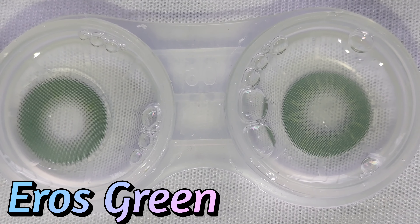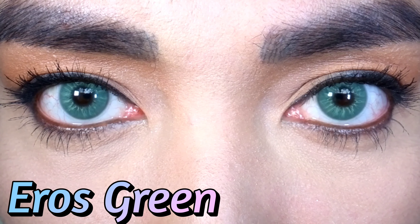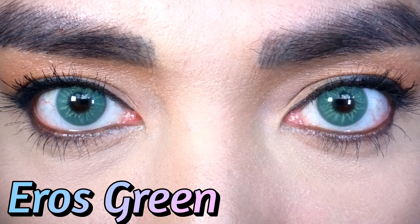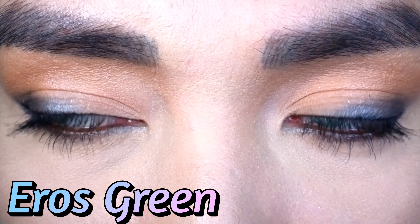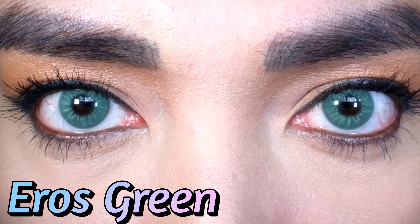Next, Eros Green. Very nice — it looks really natural. I love that lens design has improved so much, unlike the lenses we had before where it's obvious you're wearing lenses. People will think it's your natural eyes, especially if it goes well with your skin color, race, and hair color.